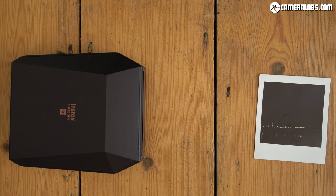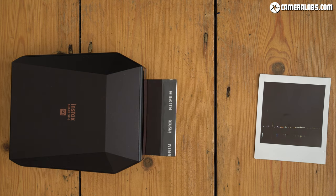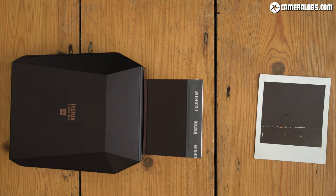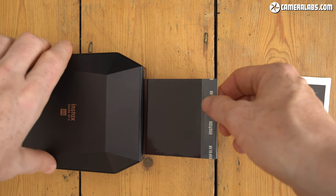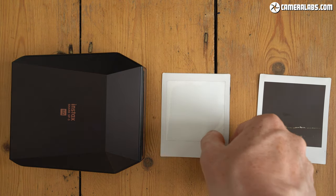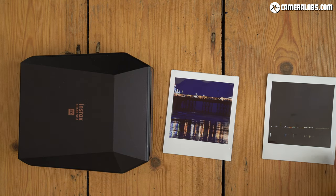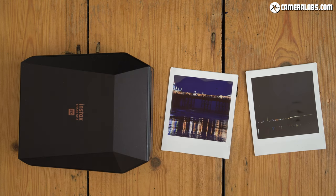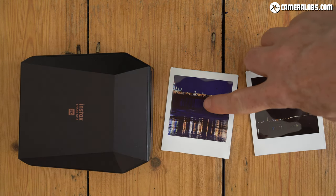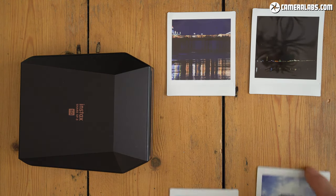That's not to say the Instax process can't make great-looking prints of very bright or very dark scenes, but you're unlikely to be using an Instax camera to take them. If you love the Instax format and are happy to trade the immediacy and surprise for something more predictable, you could simply buy an Instax printer like the SP3 and feed it quality images from your phone, including photos taken with a bigger camera. Here's a couple I took during the same blue hour at Brighton Pier using a Canon EOS 850D, before copying them onto my phone and sending them to the SP3.